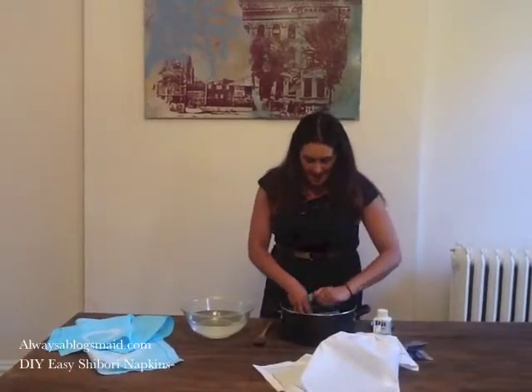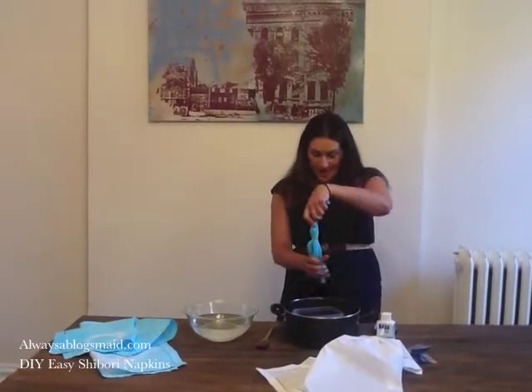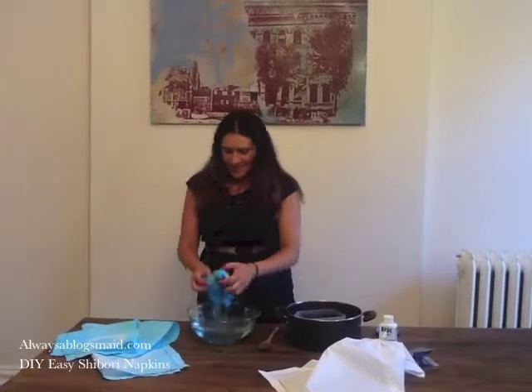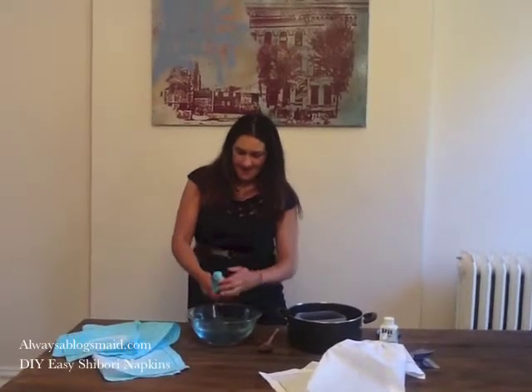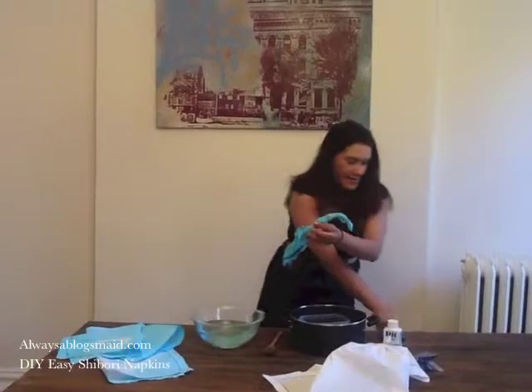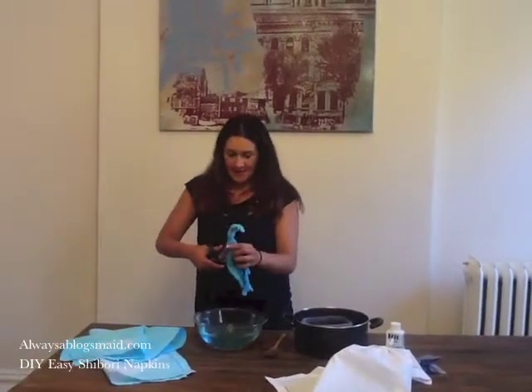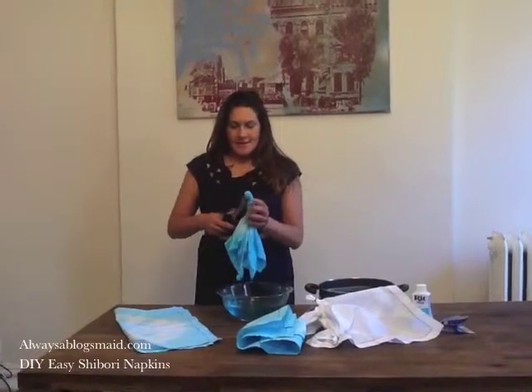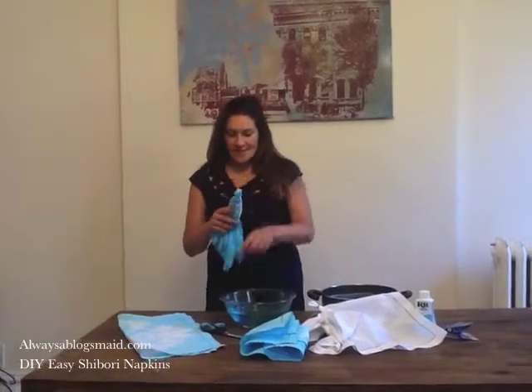In real life, you're going to wait about 45 minutes. And if you really want to punch up the color, you can add a hint of salt. Then we're going to remove our napkin, squeeze it out, rinse it in your clear water container, take your scissors, and cut away the rubber bands that have been protecting the fabric from the dye.